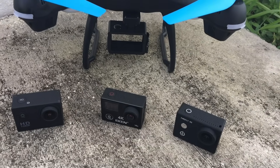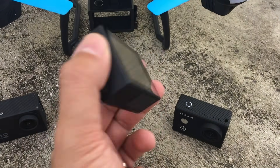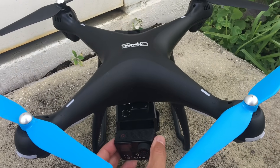Let's start out with the Eken 4K. Let's take a look at how this performs with the Promark Shadow GPS drone.